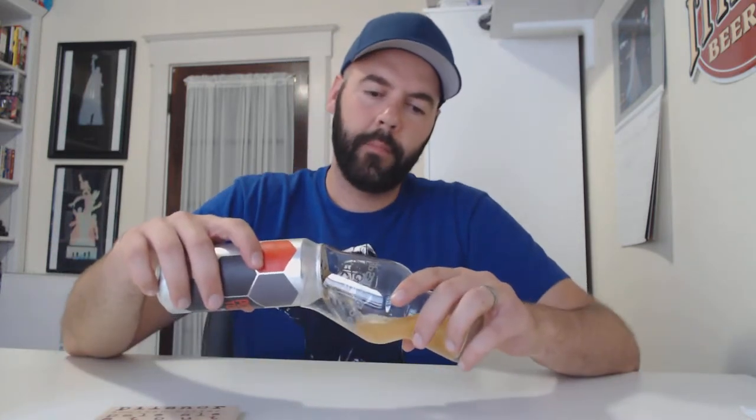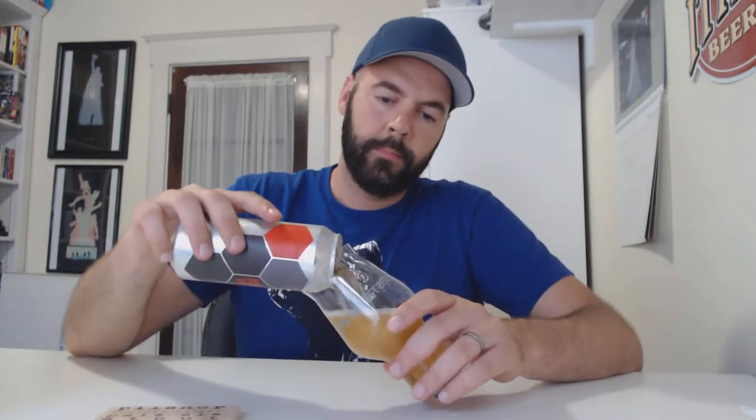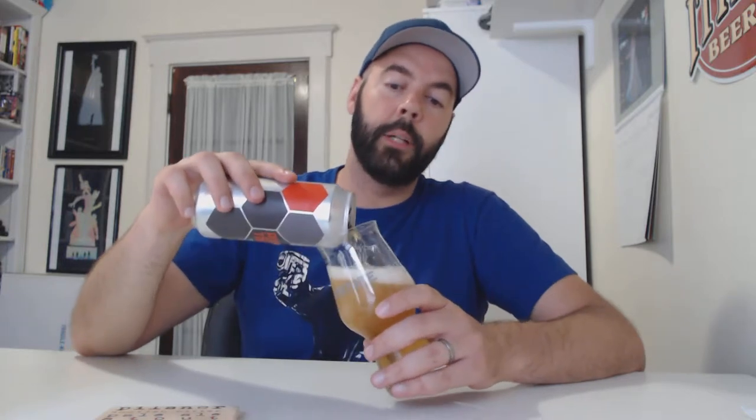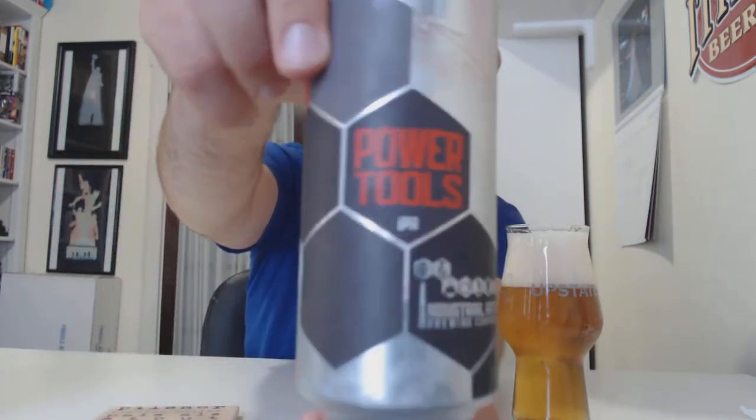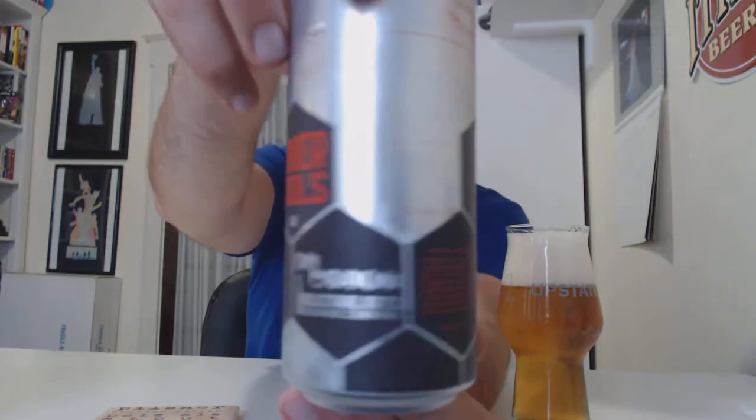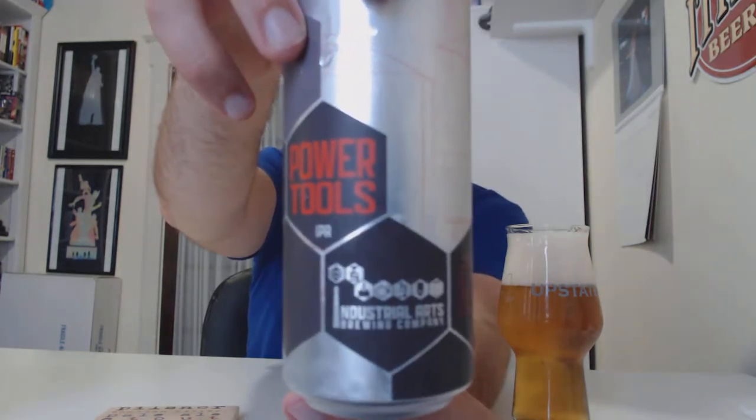Let's get into the glass. Definitely getting some grapefruit rind right now already. It smells really good. It's already smelling good. Their can art is pretty cool too — I think that's pretty rad.